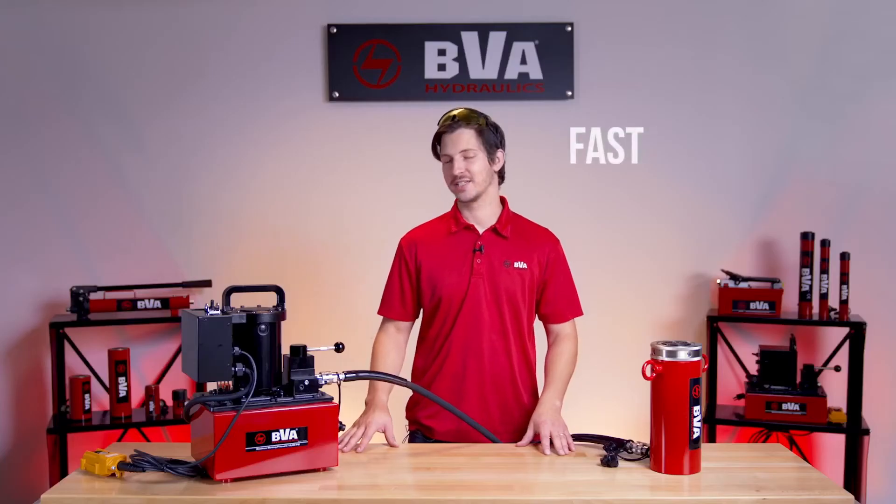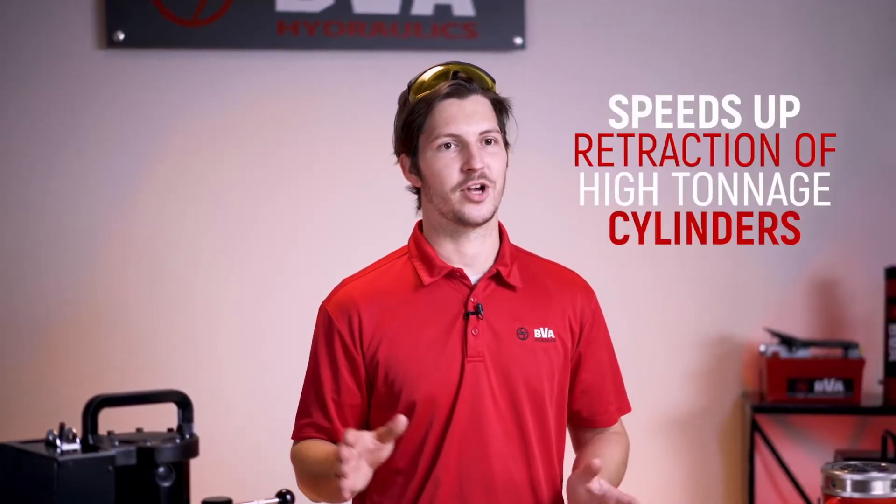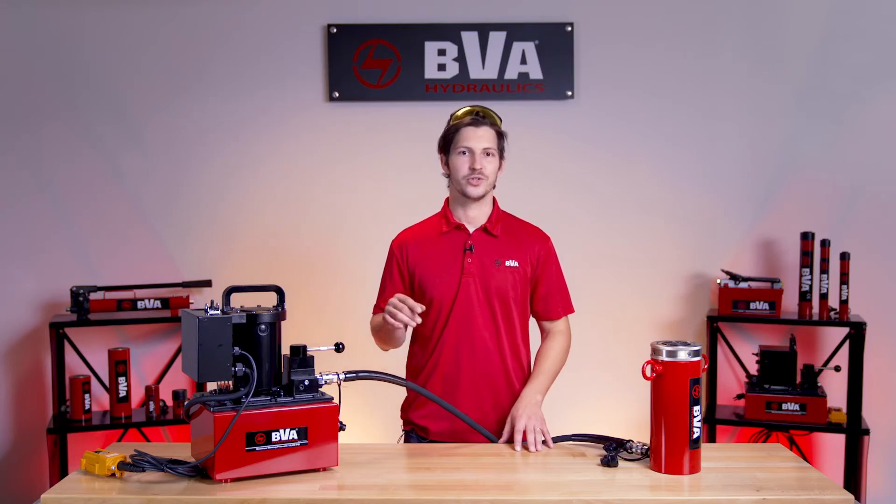Hey guys, I'm Chris, the lead lab tech at BV Hydraulics. Today we're excited to introduce our brand new Venturi valve. This efficient valve speeds up the retraction process of high-tonnage cylinders so you don't have to sit and wait for hours or use unsafe techniques.